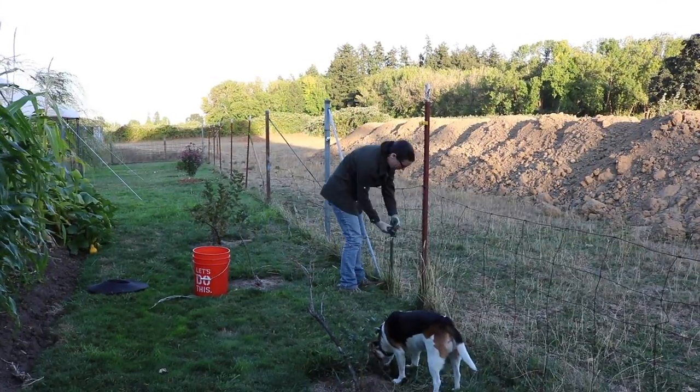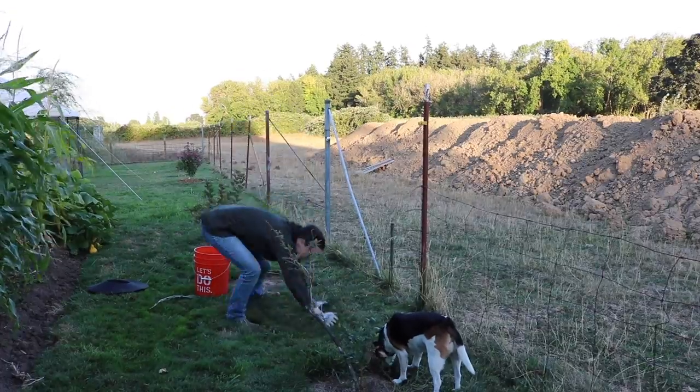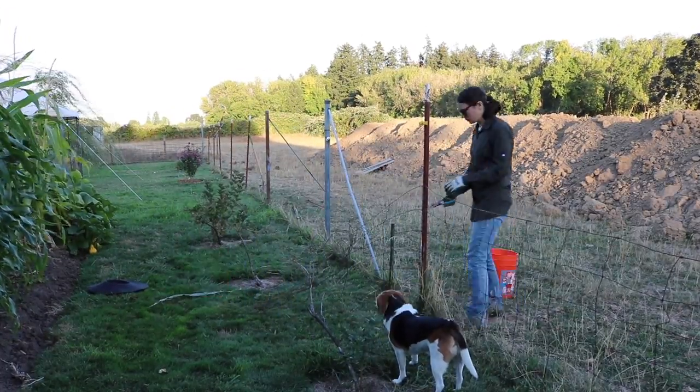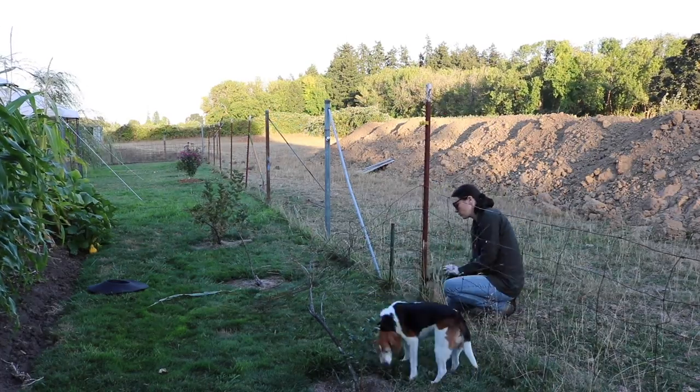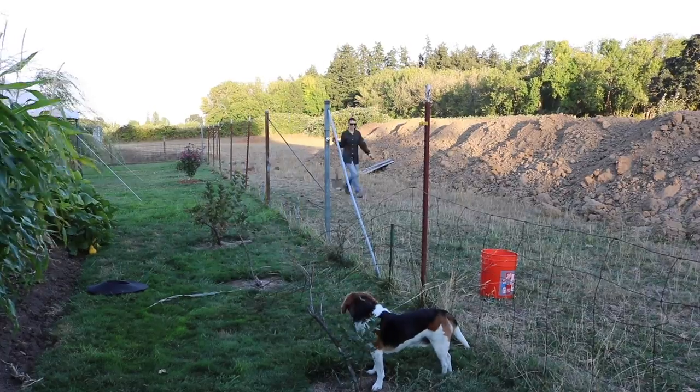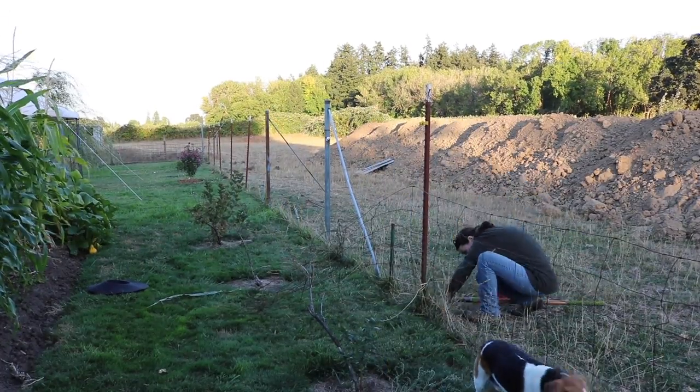I did not notice this until I was watching the video play back, but Walter right here is hovering around my blueberry bush and he is looking for the last remnants of fruit this season. He's even smelling it — looking to pick over the plant. What a little pill. He's so cute but he's a pill.